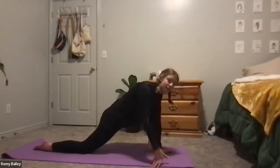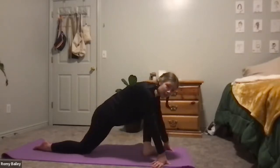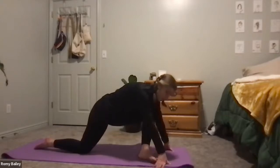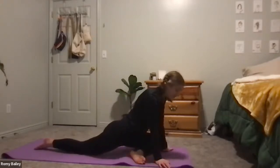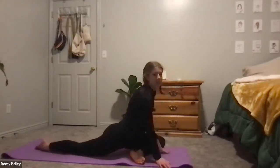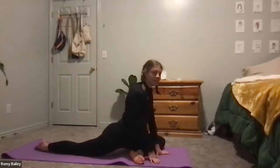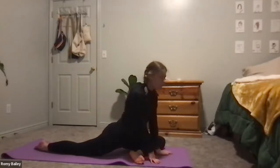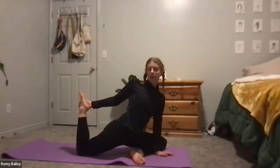We're going to walk that left foot across to the right side and drop the knee on the mat into a half pigeon. Same options as always — you're welcome to stay here with your tall torso, drop onto your elbows, or reach back with the right hand for the quad stretch on the right leg.